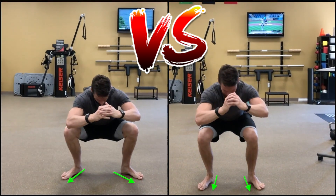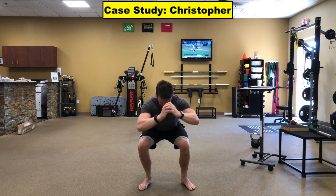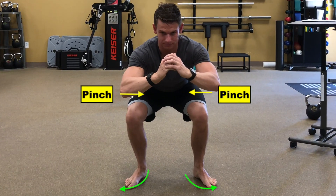Notice the difference between these two squats based on toe angle. Christopher came to see me with difficulty squatting deep with his toes forward, sensing a blocked sensation in both hips, and noted his toes constantly spun out to the side.